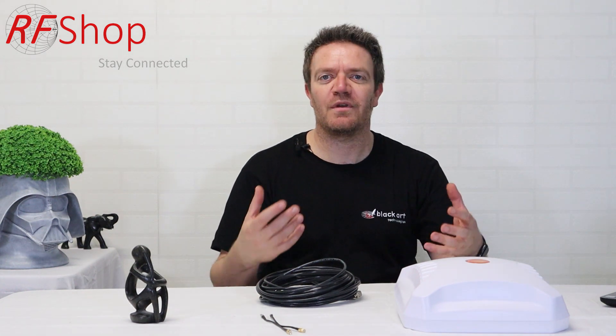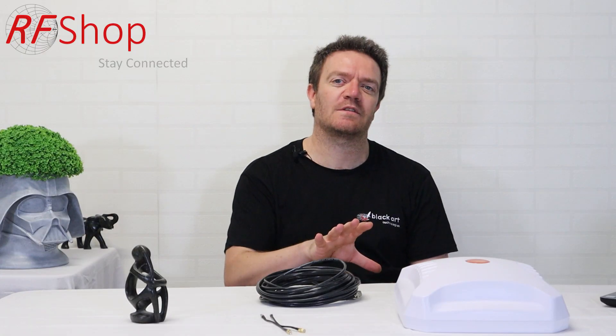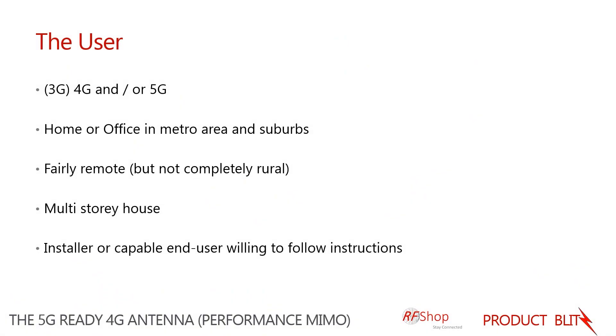The users who can most appropriately use this kit include anyone wanting to connect with 3G and 4G, as well as 5G users — either now or wanting to be future-ready. This antenna supports 5G, so it gets you there and you're ready to go. Because of its professional nature, it works great in home and office environments.